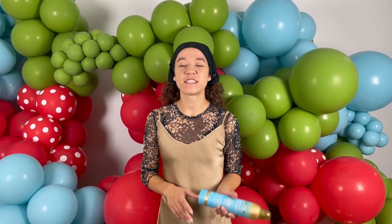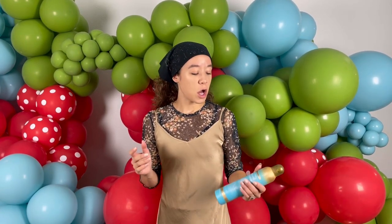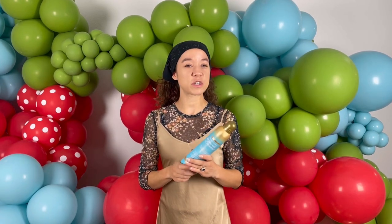Today we are going to be trying out a little myth buster. This is something I saw online and wanted to give a try. If you don't have any high shine for your balloons and they're getting dirty, looking oxidized, or just a little dusty, and you ran out of high shine — I've seen that you can use hairspray as an option.